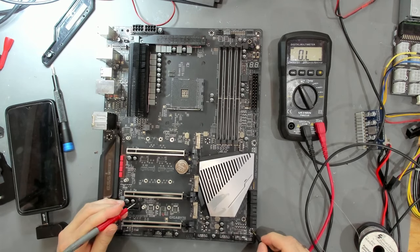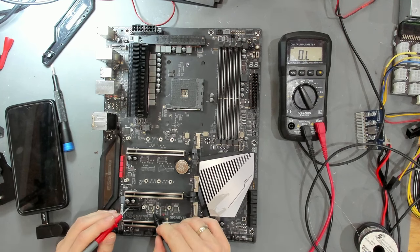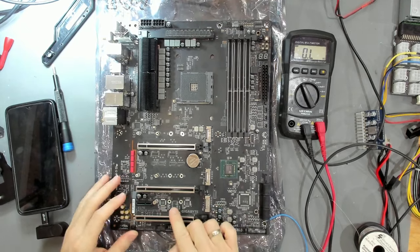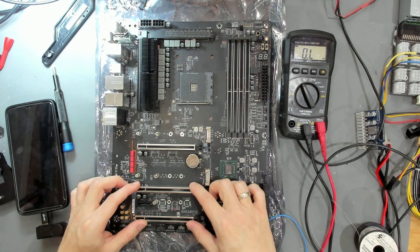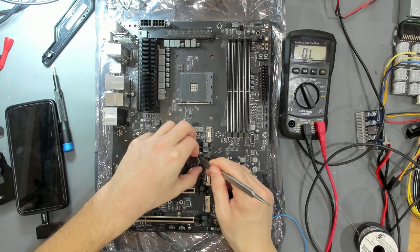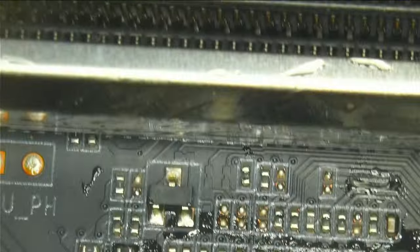We're going to remove that chip and see how our 5VSB changes. I'll need to protect the PCIe slots with some tape, take out the battery, and then remove the chip. The chip has been removed cleanly - none of the surrounding pads have lifted. This is just flux you can see around here. Now let's see what our power consumption looks like - attaching ground and measuring 5VSB.